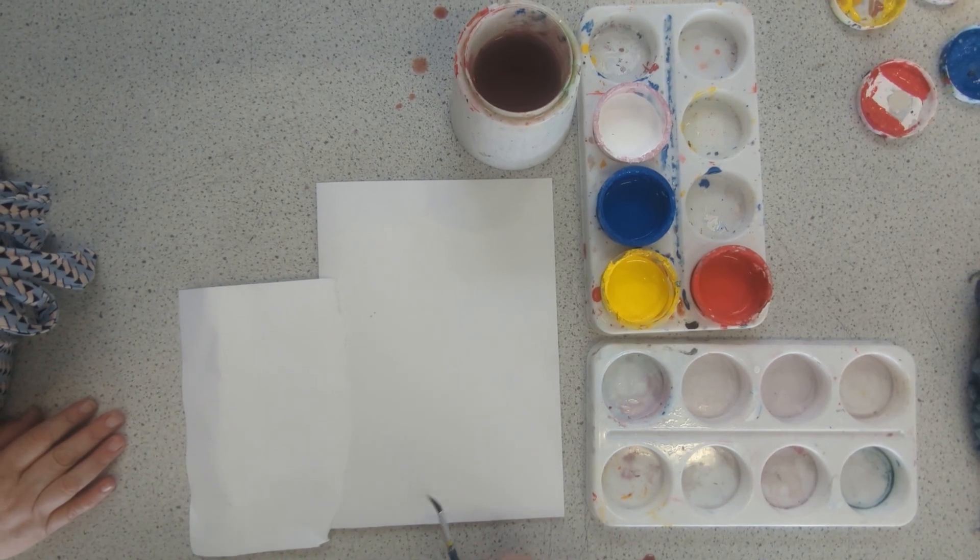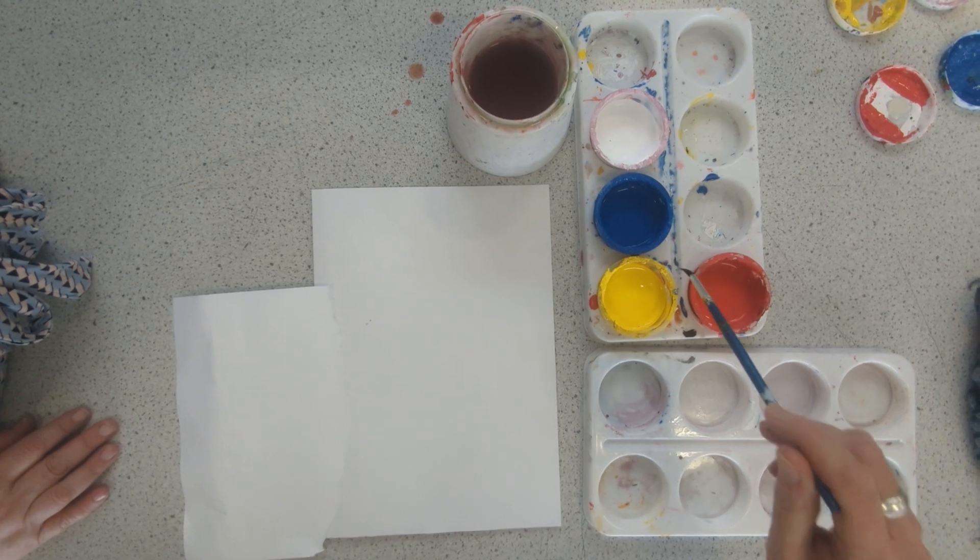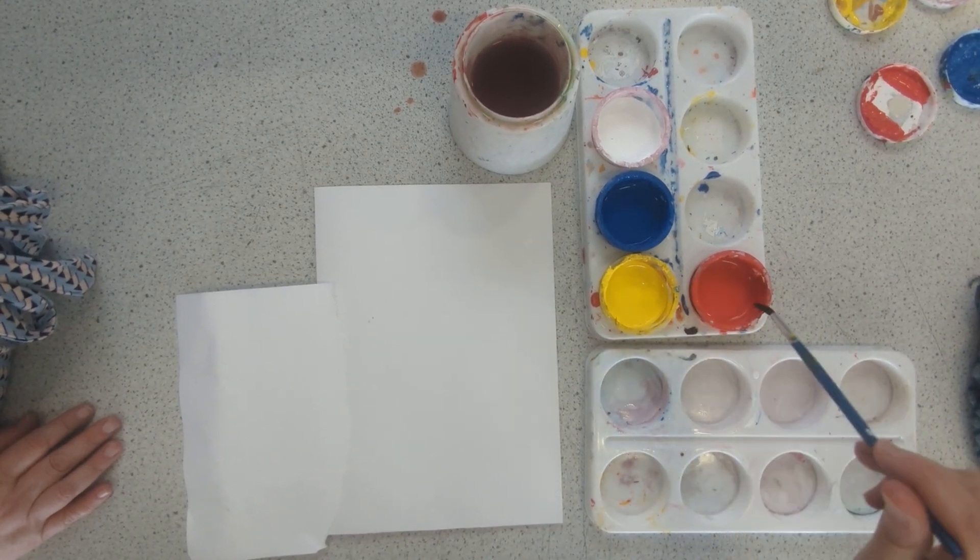Okay, year seven, so we're going to start off by mixing a basic brown first. Now to do this, you need equal parts of your three primary colours: blue, yellow and red.